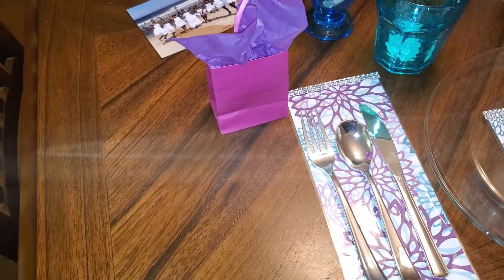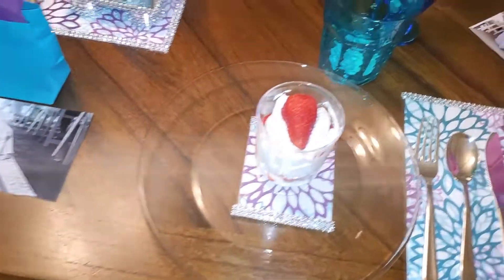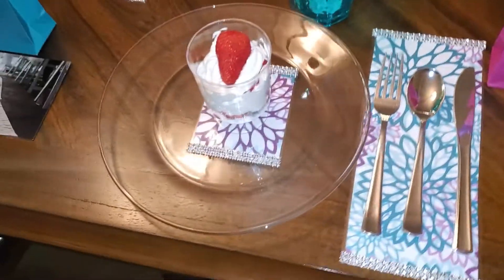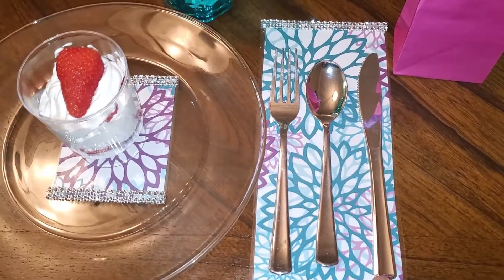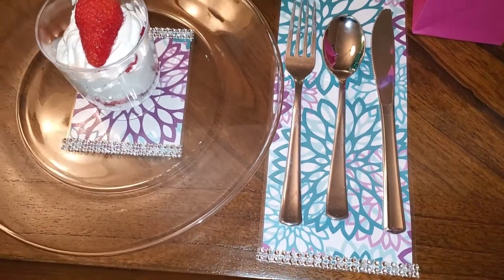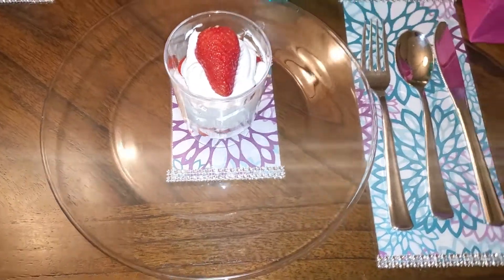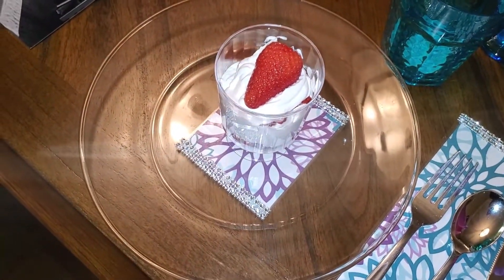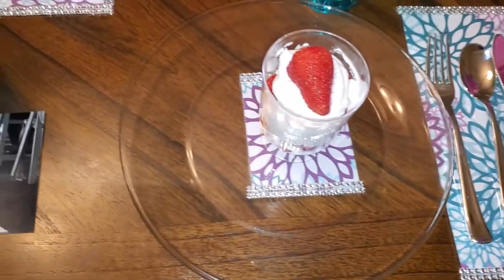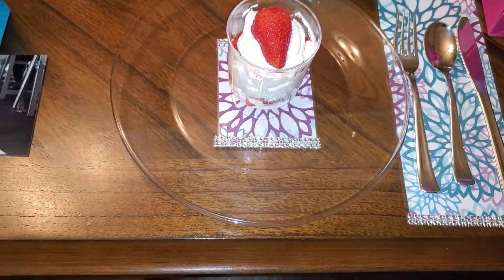I have gift bags in between my plate settings also. I also DIY'd this little silverware decoration right here, and I also DIY'd the little insert that the dessert is sitting on. I decided to go with clear plates to give this table setting a pop, since we had to use purple.